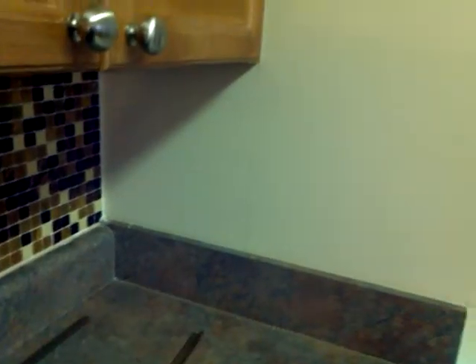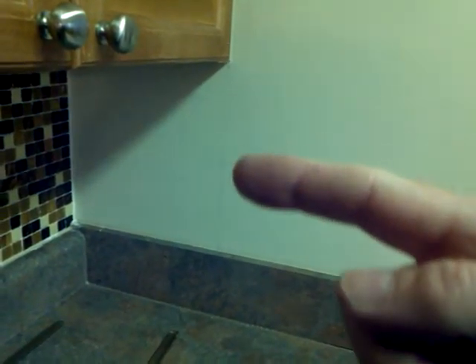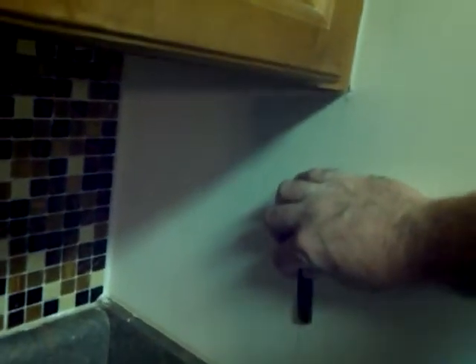Okay, here we're coming over here to our last little border that we need to do, and it goes right — you can see this little pencil line right here. That's going to be the very edge of the border. Again, we're going to use this little glass right here, so it will come in and go right across that edge.